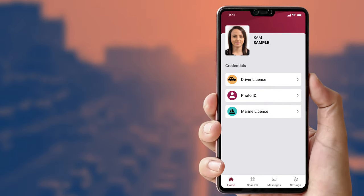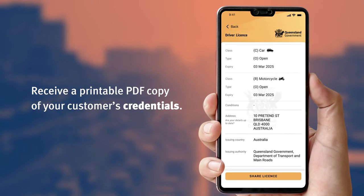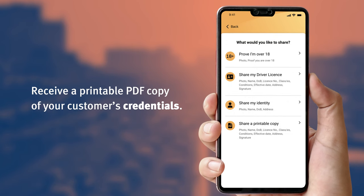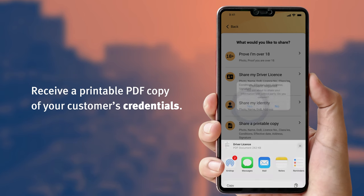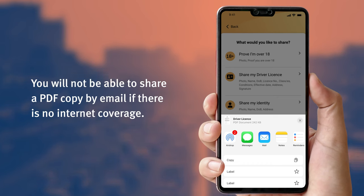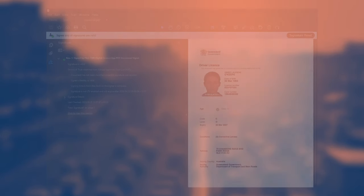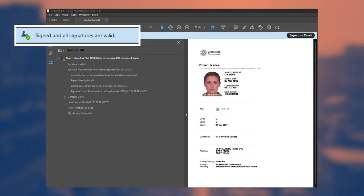In the case where you need to keep a copy of the driver licence for your records, your customer can send you a printable, digitally signed PDF from their digital licence app. They simply select 'share a printable copy', then agree to consent when prompted, then send it to you via their device's native sharing options, like email. However, you will not be able to share a PDF copy by email if there is no internet coverage. You'll know the PDF is genuine and hasn't been tampered with because you will see a green tick in the top left corner, with a message saying 'signed and all signatures valid'.